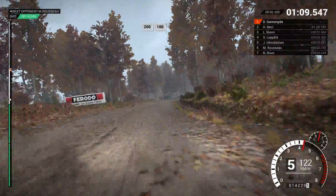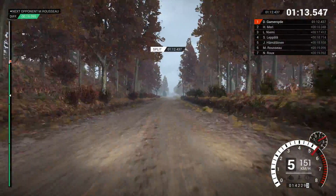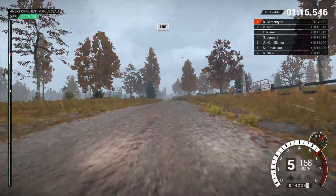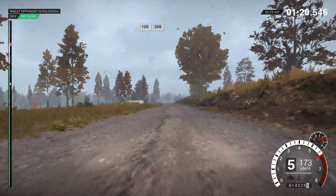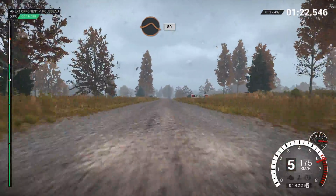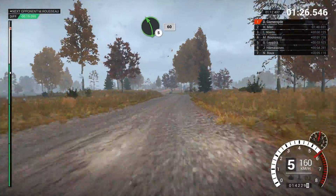Right 4 long, don't cut, and right 6. Don't cut. 250. 200 over bumps. 100. 100. 100 over bumps. Crest 100. 200. Keep middle over jump. Cattle grid. 80. Left 5. 60. To finish.